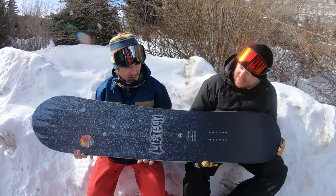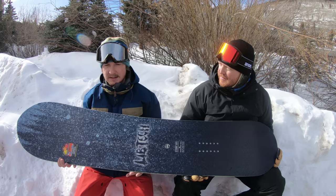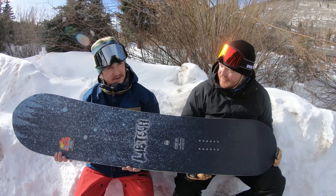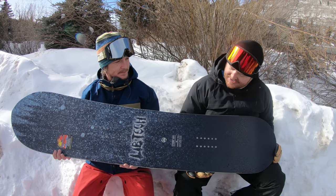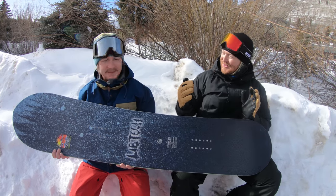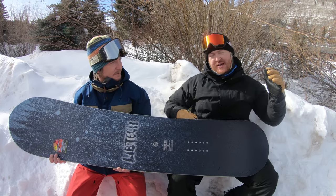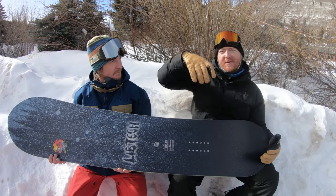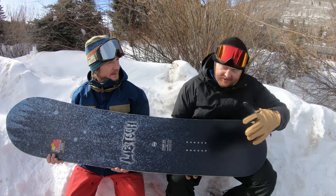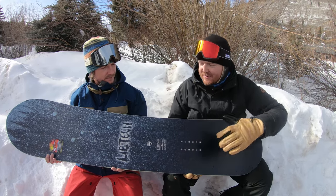We have horsepower construction, XC2 on the profile, a little bit of taper, and setback inserts. This thing is just looking phenomenal. It's a 157, but it looks way shorter than that because it's so wide. So any of those big dudes — above 200 pounds, above 6'4" — who want a wide board for a size 40 foot, the Stump Ape is going to be awesome.